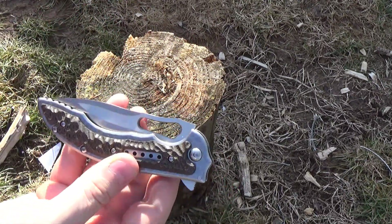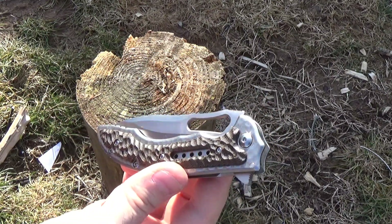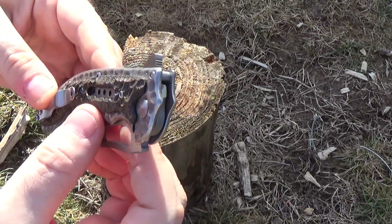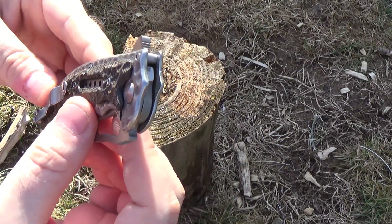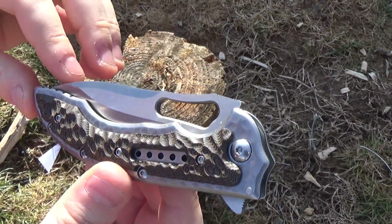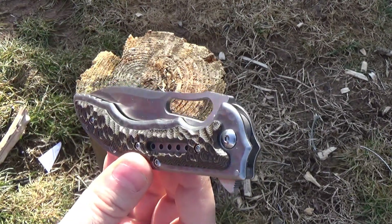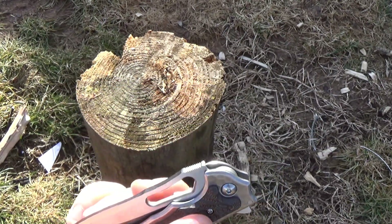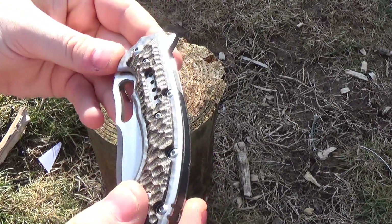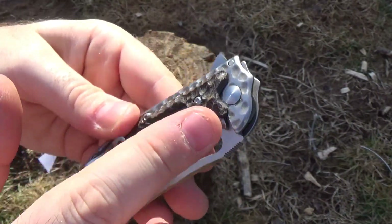Fit and finish is hard to evaluate on this knife because how do you judge what's part of the design and what's a mistake? I don't like the overlay of this G10, the way it's patterned. They say it's supposed to look like a fossil or something, and to me it just doesn't. It does look artsy, and I really like the way that there are those impressions in the metal. I like that.